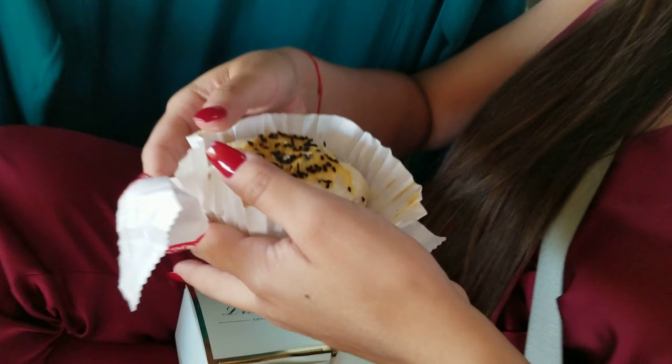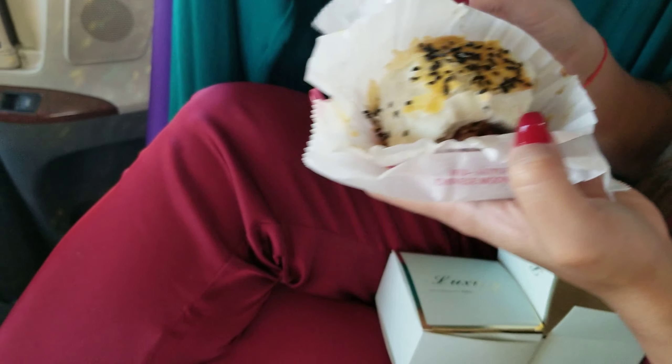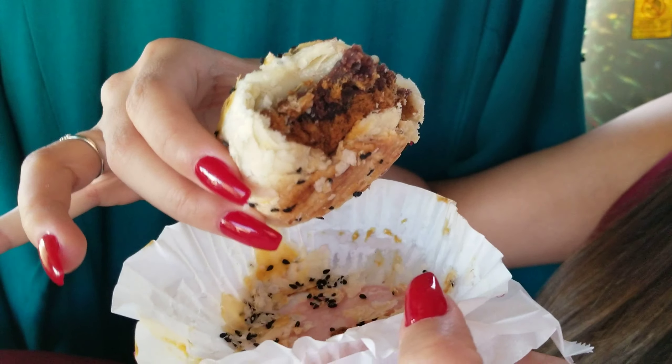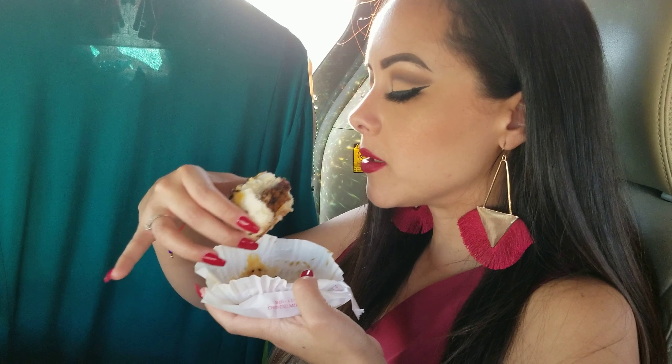I think the first one — this one right here. What's the difference, Michelle? This one has red beans, and the other one — I don't know — it's not as sweet. Yeah, I think that's their reason.